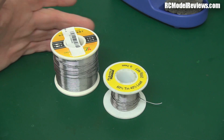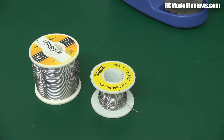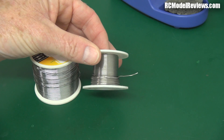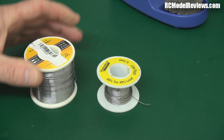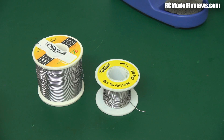I've got a couple of spools of solder here — a yellow one and an orange one. When the spool is full, one is 200 grams and the other is 250 grams. So why such a disparity between the weight of this solder and that solder? The difference is lead, because lead is very heavy.